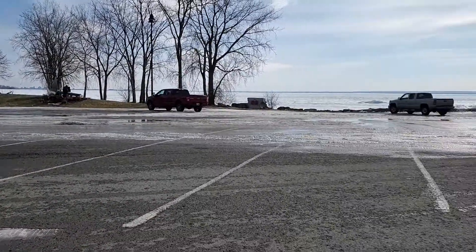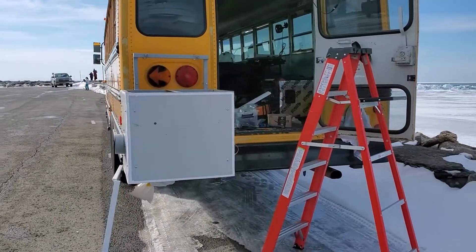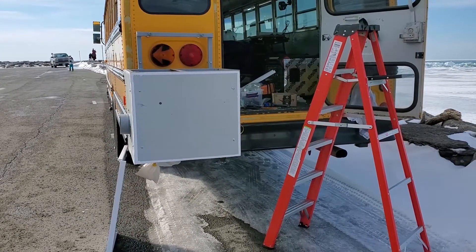It's a beautiful day, well above freezing, down by the boat launch. Good day to make some progress on the generator cage.